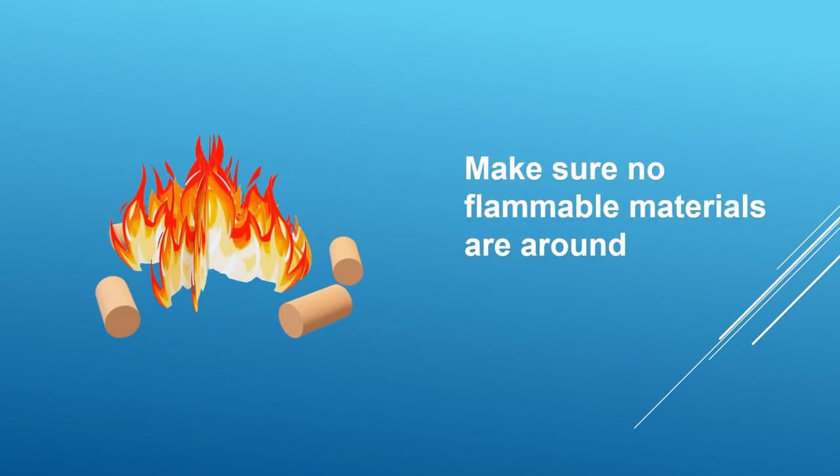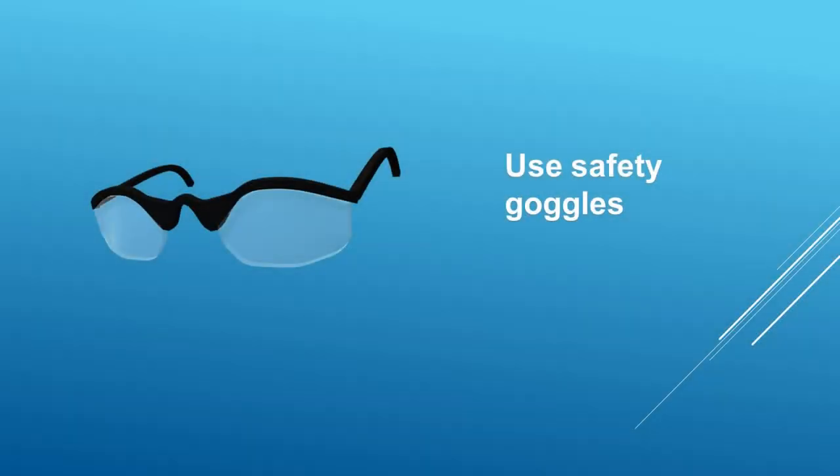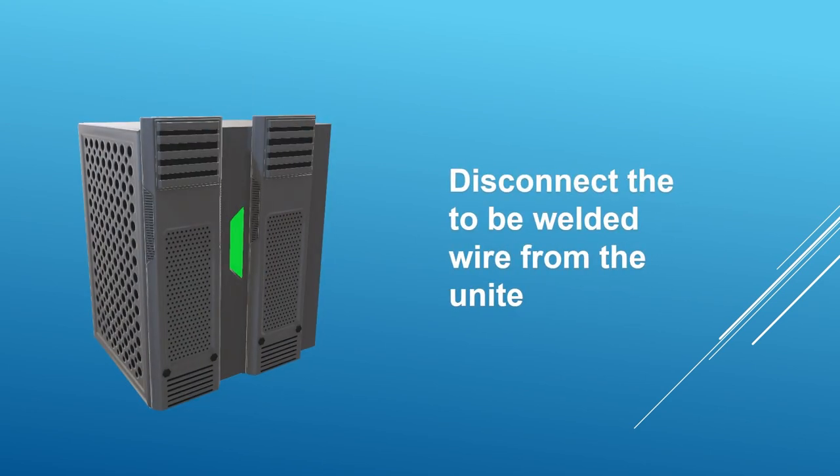Make sure there is no flammable material around you. Don't forget to use safety glasses — that is very important. Also make sure you're using proper gloves. Make sure you disconnect the wire from the unit before starting the welding process. The welding machine will pass a very high current into the wire — if the unit is connected to that wire, it might get damaged.